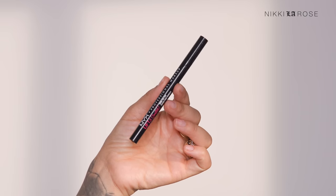I'm also switching to my NYX Lift and Snatch brow pen because I need something wet on top of the brow gel just to fill in my brows even more. This also helps to give them a really nice feathered look. We're going to move on because brows take me forever.